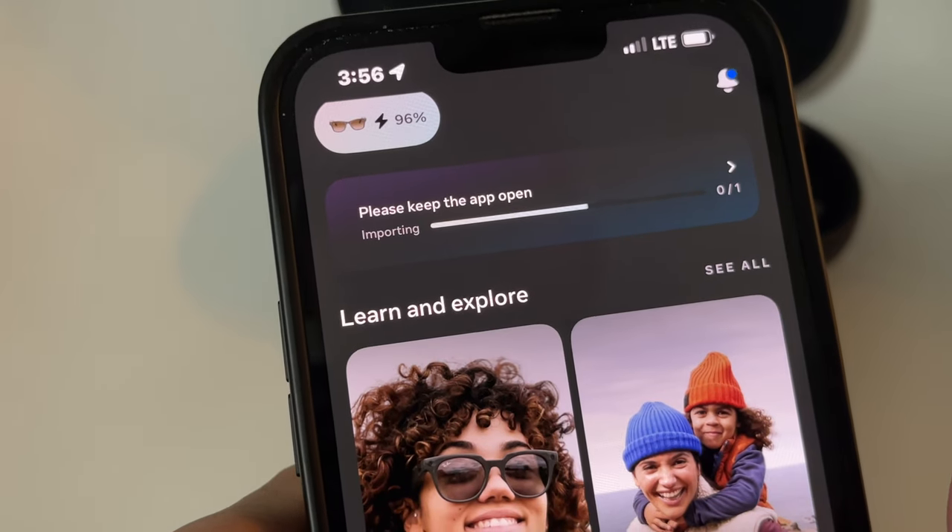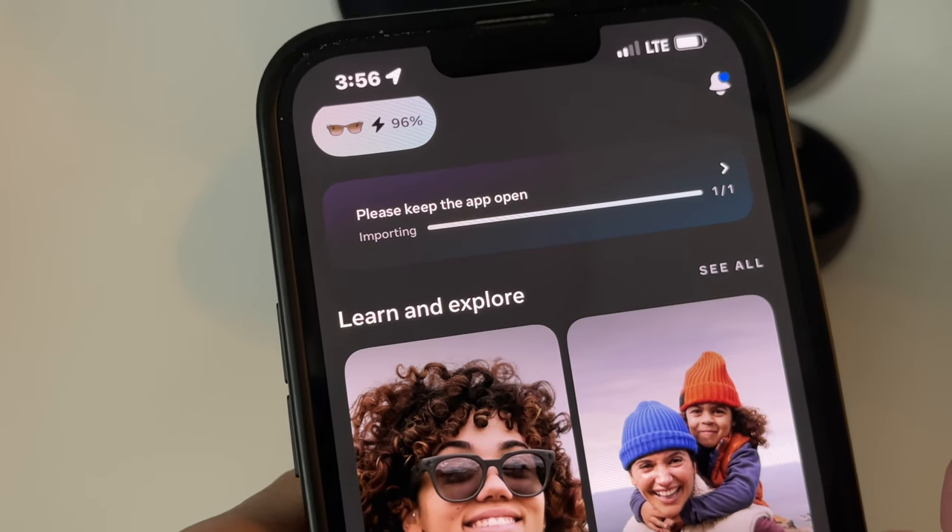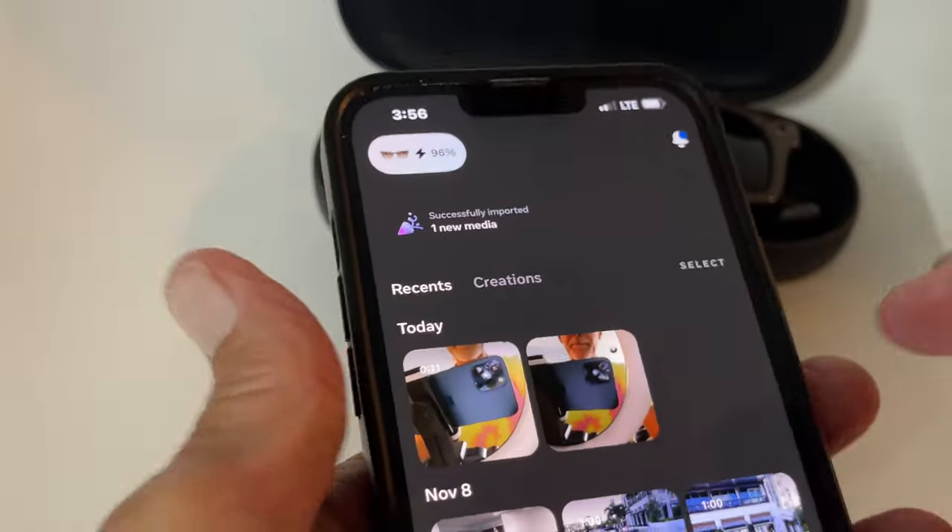Please keep the app open. Okay, we're keeping it open. And pop goes the weasel — we're in. Let's view it. Here it is.